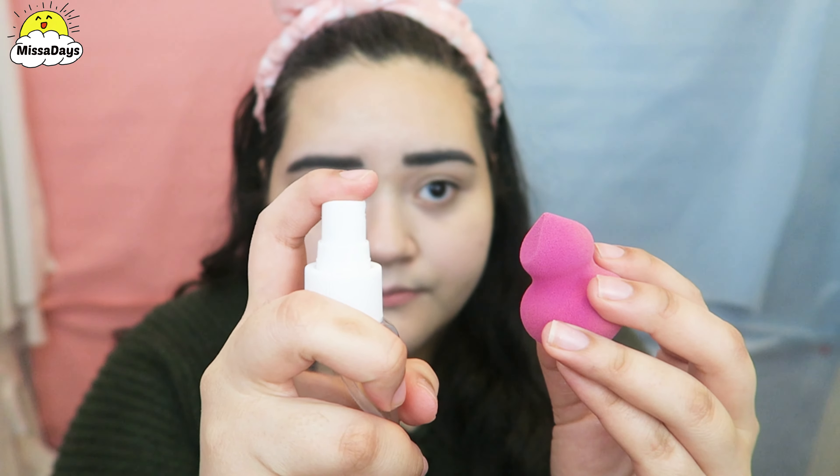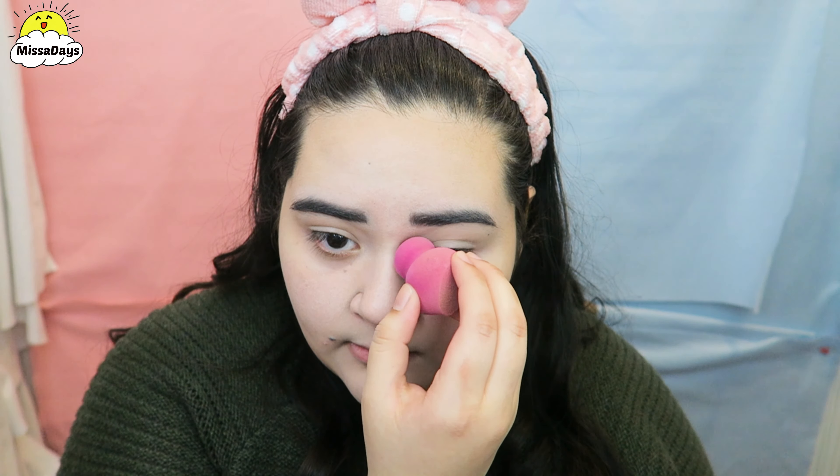Like I've said before in other videos, I try not to do a heavy contour — I mainly just shade my face, but it's up to you; I mean, I'm not going to limit your life. The same steps apply for the skinnier pointed end of the beauty blender, and I will use this part to slim down my nose.